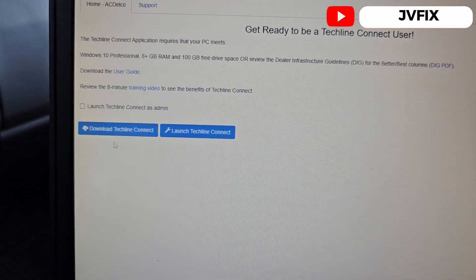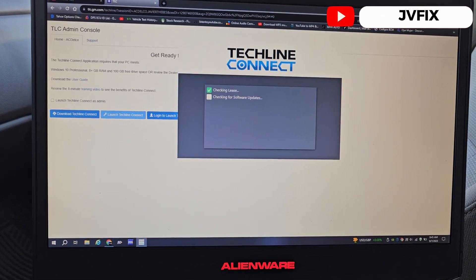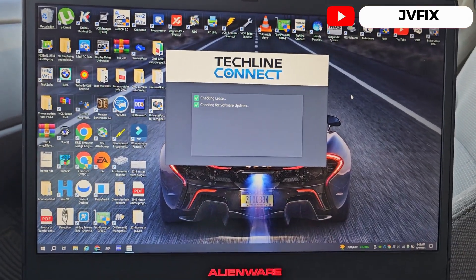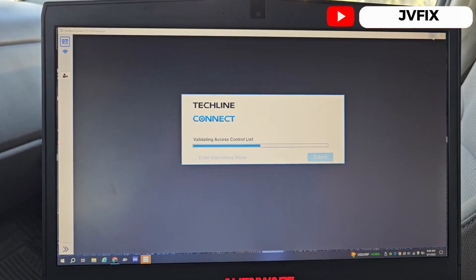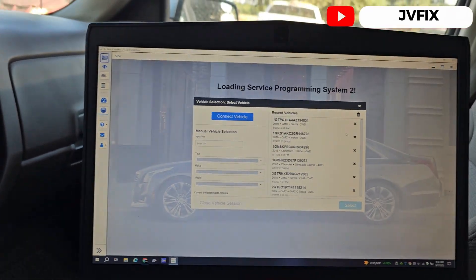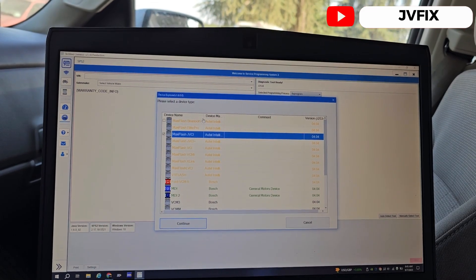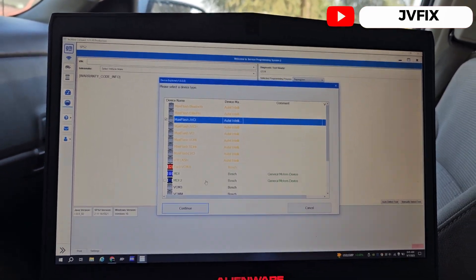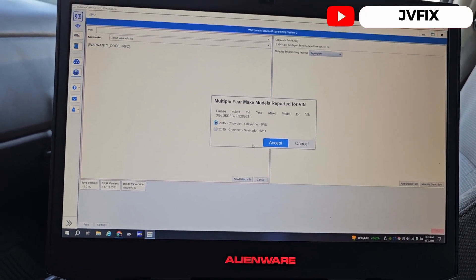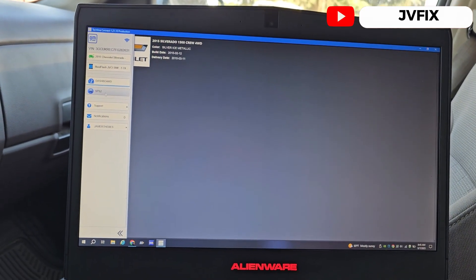If you don't have the SPS you're going to download and install it — once installed it will update and do a lot of things, so I recommend installing it first. This is the Tech Line Connect as you can see — there's a picture of a McLaren on the back. Once it launches, you're going to plug in your J2534 device and click 'Connect to Vehicle,' then select your interface. Mine is the JBCI, and once I click it you're going to hear a beep — that means the driver is programming. Here we have this truck: silver, automatic, four-wheel drive.